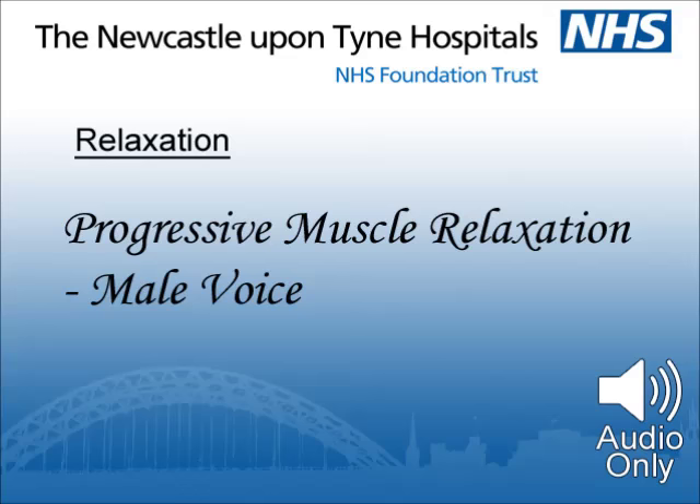Press your lips tightly together now — hold your lips pursed — then relax, let them go. As they release, notice the feeling of warmth as the blood flows back to your lips. Tune in to the feelings of relaxation.